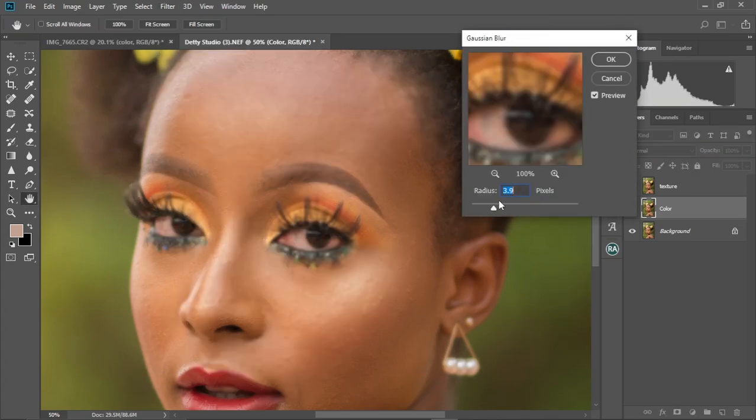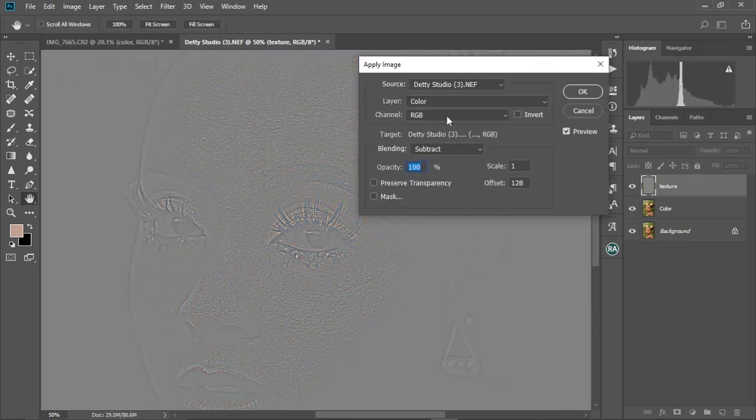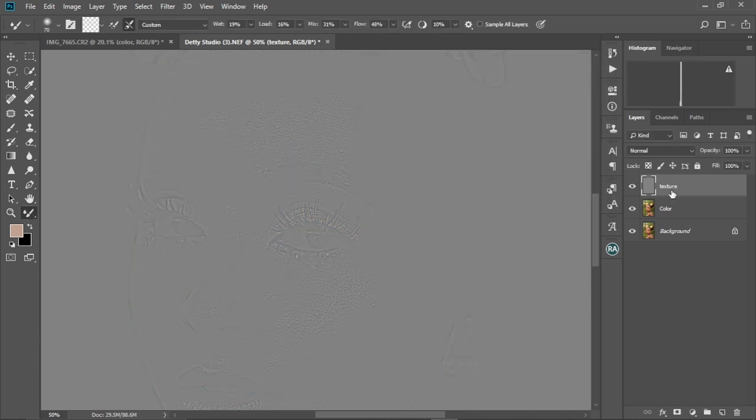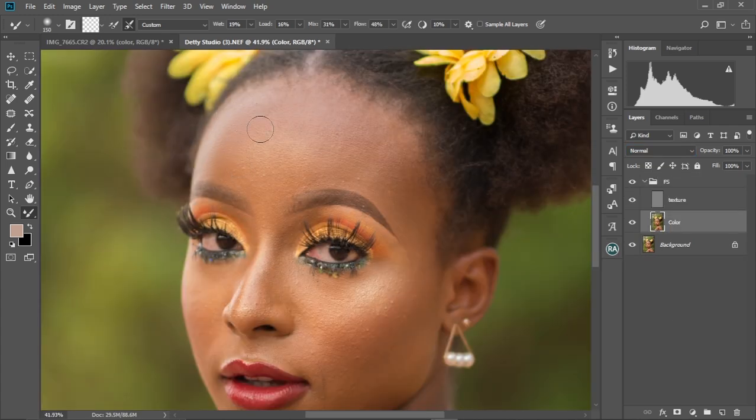Have you ever wondered how the pros do it? Today I'm breaking down the secrets behind how the pros edit standing portraits in Photoshop. If you are a beginner or a pro and you're struggling with retouching in Photoshop, then this video is purposely made for you. So grab your mouse and your styluses, open up Photoshop on your computers, and let's retouch this image together.